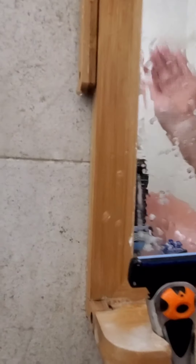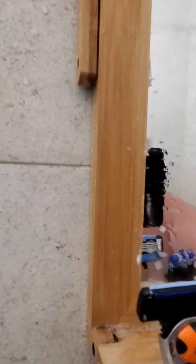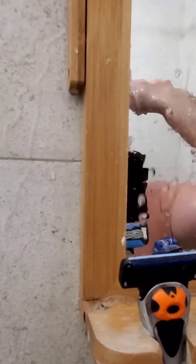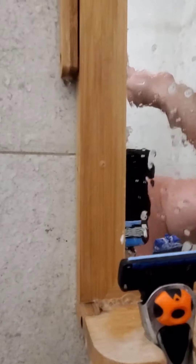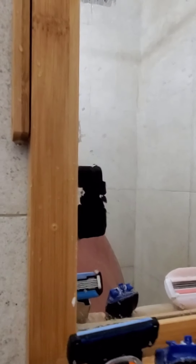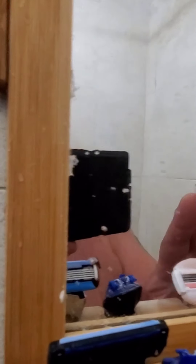So your mirror is covered in soap. After you rinse it, do not touch it with your hand — just keep splashing water on it. You see that? I'm running all hot water, and this mirror stays clear.